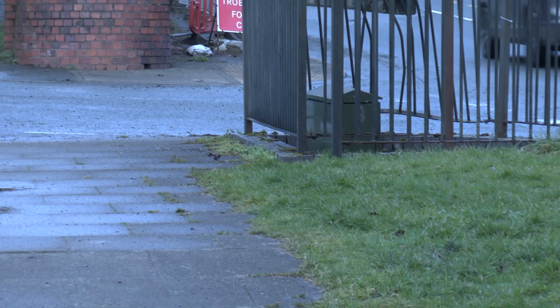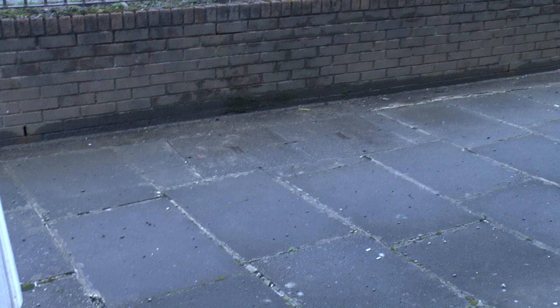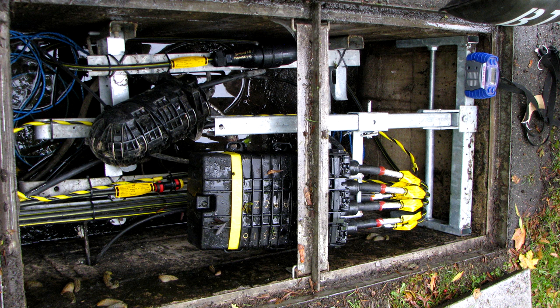This is my local cabinet and as you can see there's no green cab near this one, because what we have down there is a load of fibre optic splitters. The fibre comes from the exchange to here and it hits a load of passive optical splitters which then distribute the fibre and send it out to the various poles.